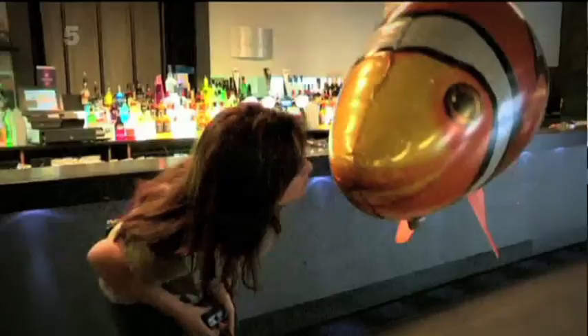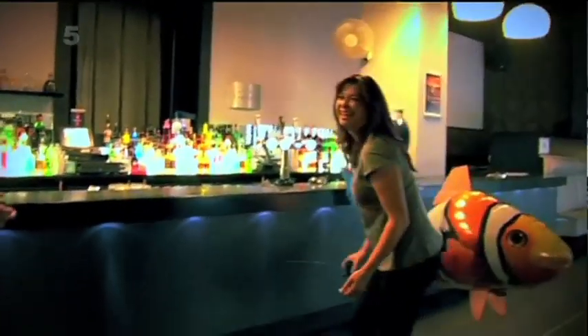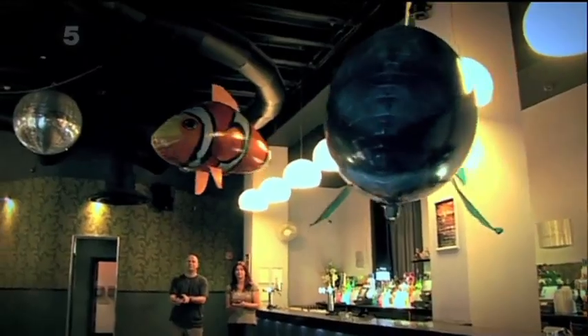We both found the air swimmers utterly beguiling, but would they keep Jason and Otis entertained until the Queen's speech? I genuinely wasn't sure.